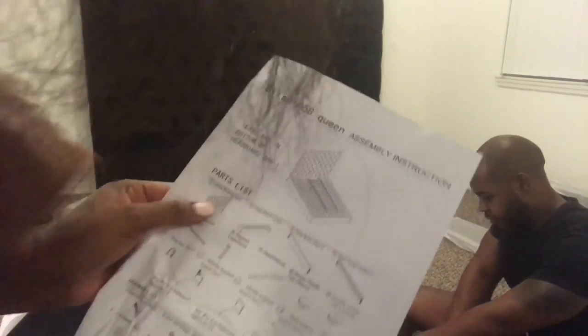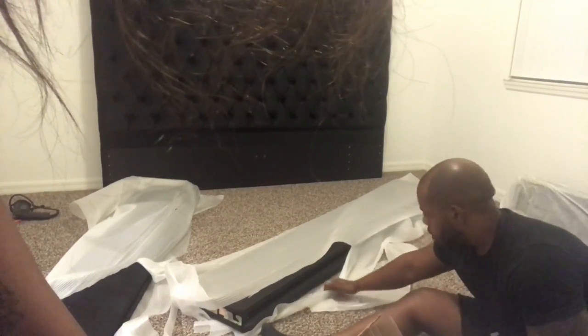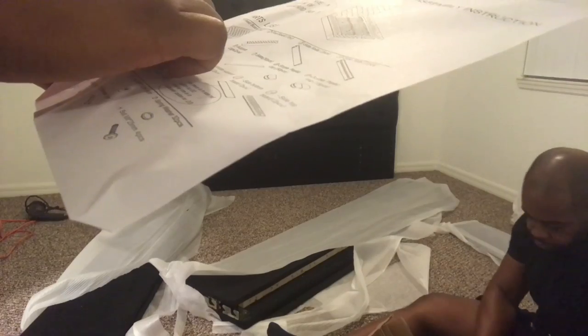Parts list — let's make sure we got all the parts first. Do we have our headboard? Yes. Do we have our footboard? Yes, I think I've seen that. We need three side rails. I don't see three pieces — side rails. Actually, it says two pieces. So it's two pieces. We need two more side pieces — that's two side pieces right there. All together, we need four. There are two more out there, I think.